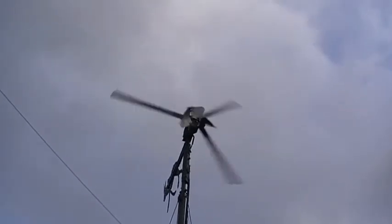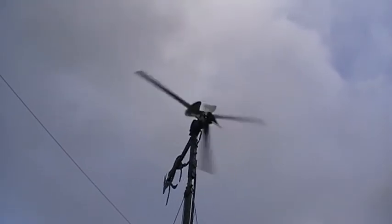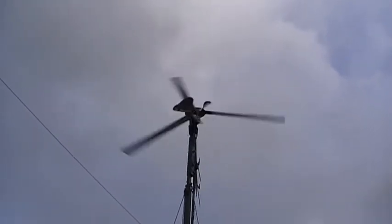It's a very, very strong system — it can handle high winds, and it's not very noisy.